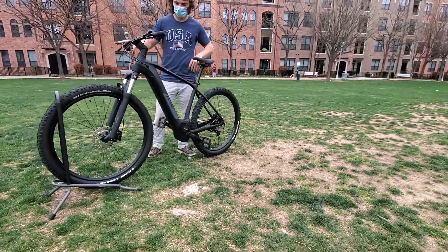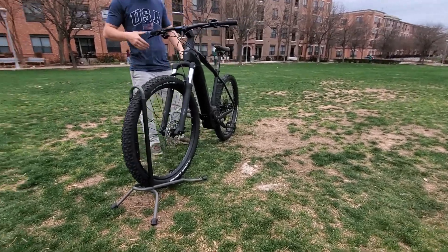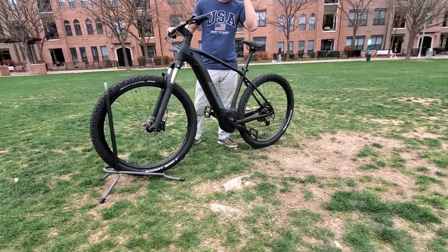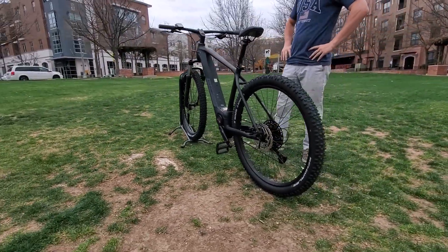This is a German-made electric mountain bike. It's a Class 1, so it'll pedal assist you. It's 20 miles per hour, grade 4 trails, and off-road riding.